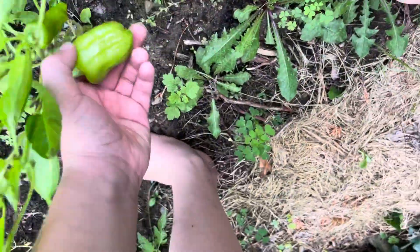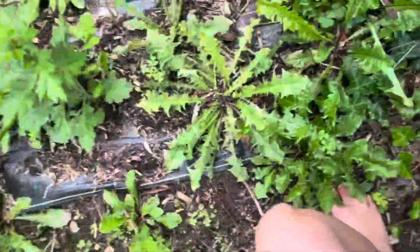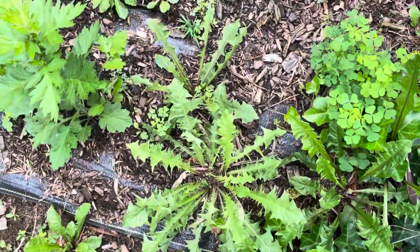Oh, there are some peppers — so that is very good. Oh, there's a bug on me.